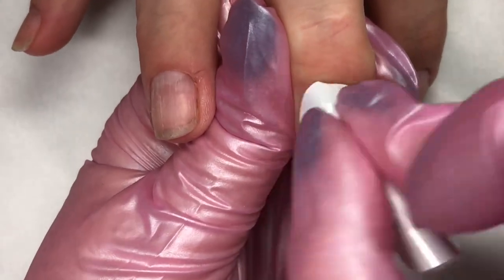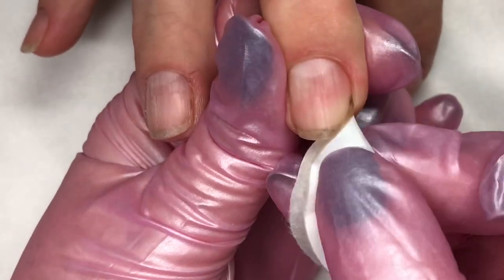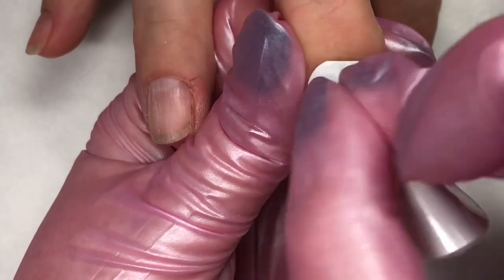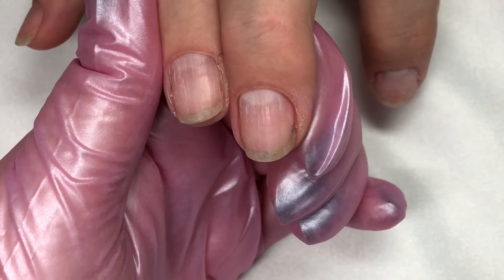This client is perfect for Boost. She is my gardener and she sometimes wears gloves and sometimes doesn't. She gets those nails that are just stained from years and years of gardening, and they were peeling.